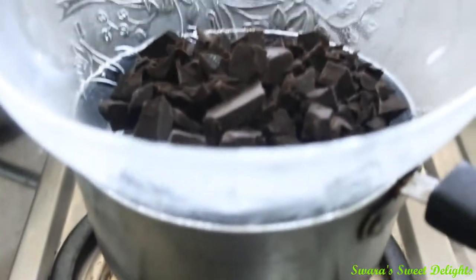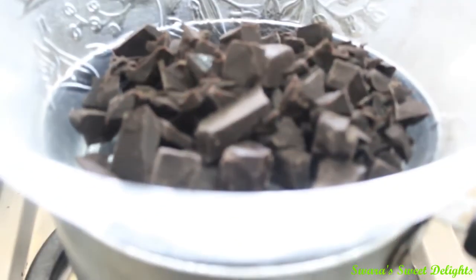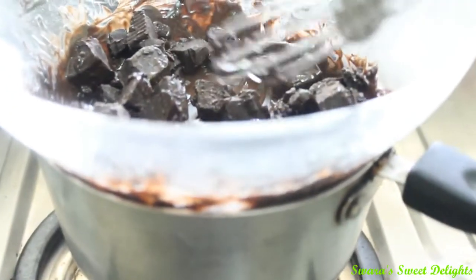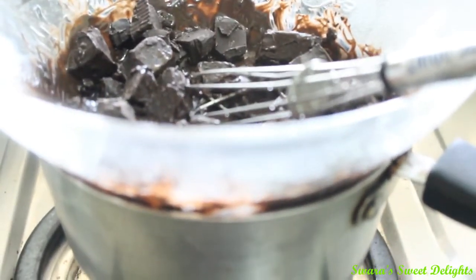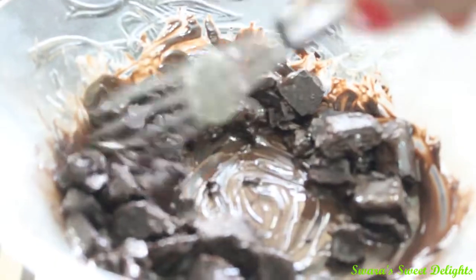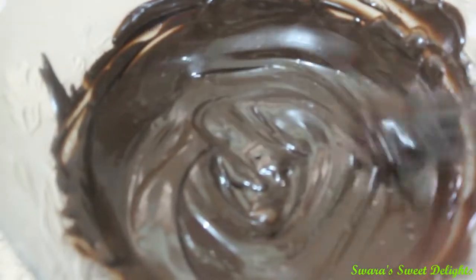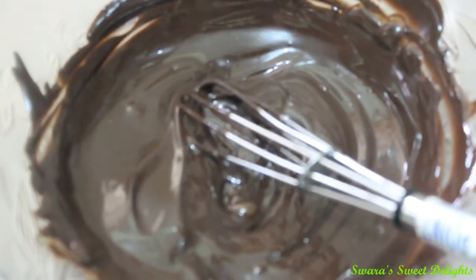Here in another vessel I am going to melt my dark chocolate. You can also make use of a microwave — here I am using the double boiler method. Below I have placed one vessel with water one-fourth filled, and on that I have placed my bowl. You can see the chocolate has started melting. We will melt it completely. You can see our chocolate is perfectly melted.